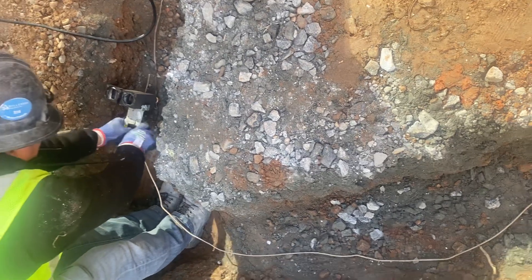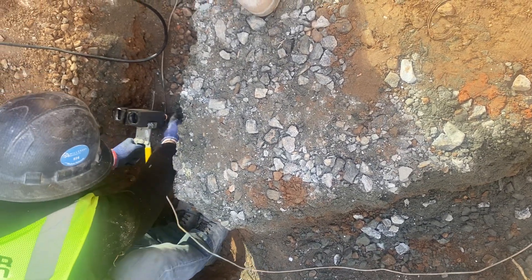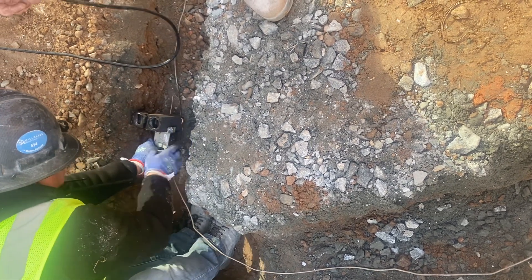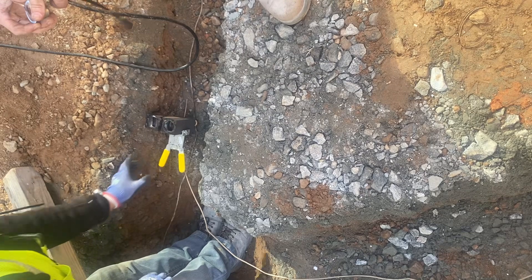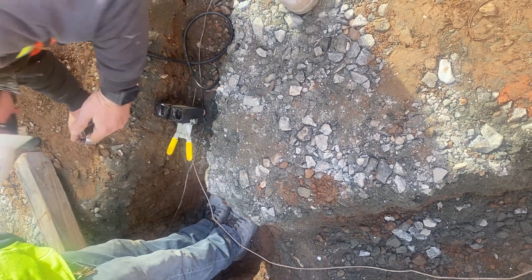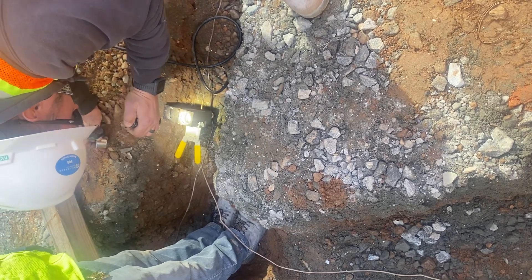Doing the exothermic process, man. Look at this. You got your clamps, and you got your number six, and you got your flash in there. Look at that. Making sure it's cleared out.